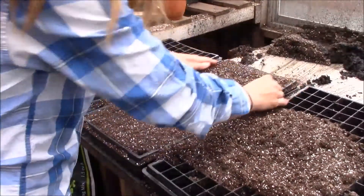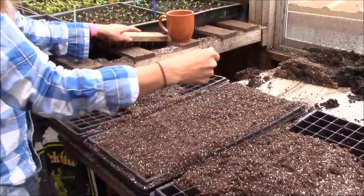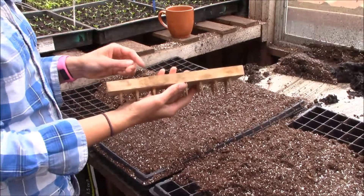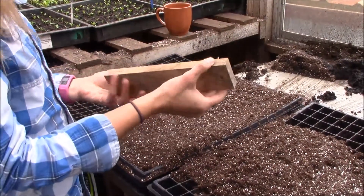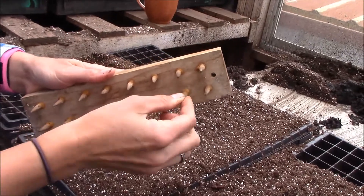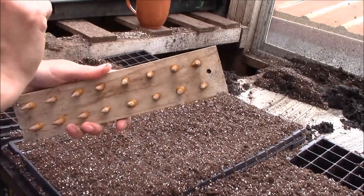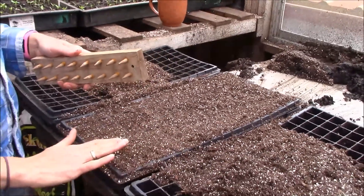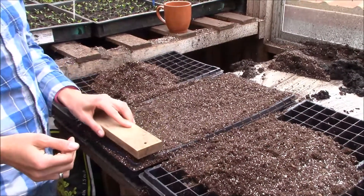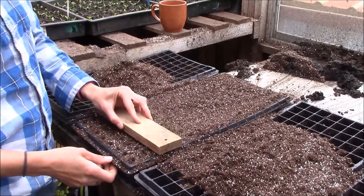Once we get to this point we're going to want to make some holes for the seeds to go in. I have this handy dandy tool that my dad helped me make — it's just a piece of wood and we took a whole bunch of little skinny dowels, used the drill press, glued them in there, and they perfectly fit into the cells. As I go through, I kind of shift them a little bit and they create little holes for the seeds.